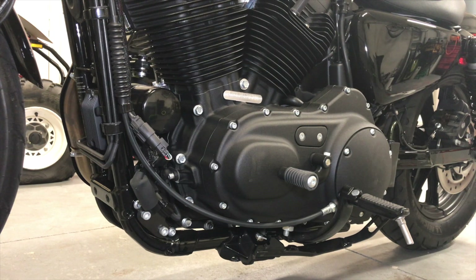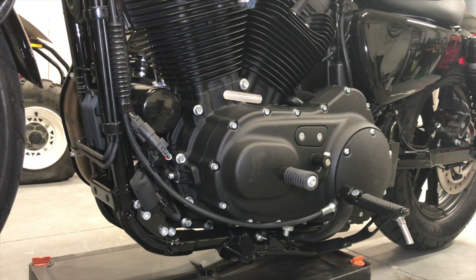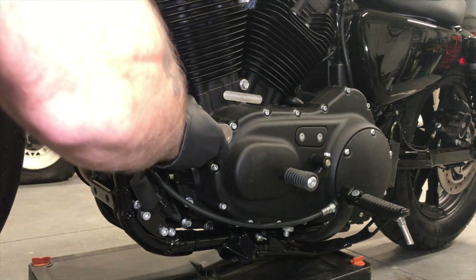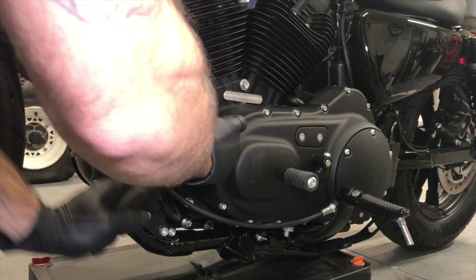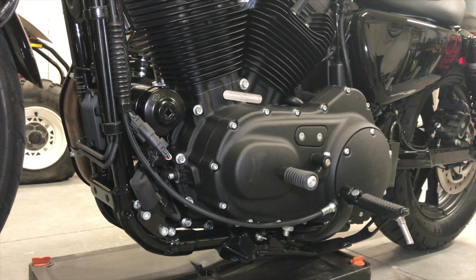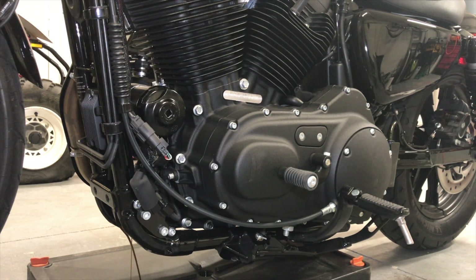Here we are on the left side of the bike. We're going to go ahead and start off by cracking the oil filter. Before we do that, you slide your oil catch on the bike. You're going to use your oil filter wrench, your socket wrench, and the extension. We'll just crack it for now and let that drain out for a little bit. Once that stops, we'll go to the drain plug for the oil.